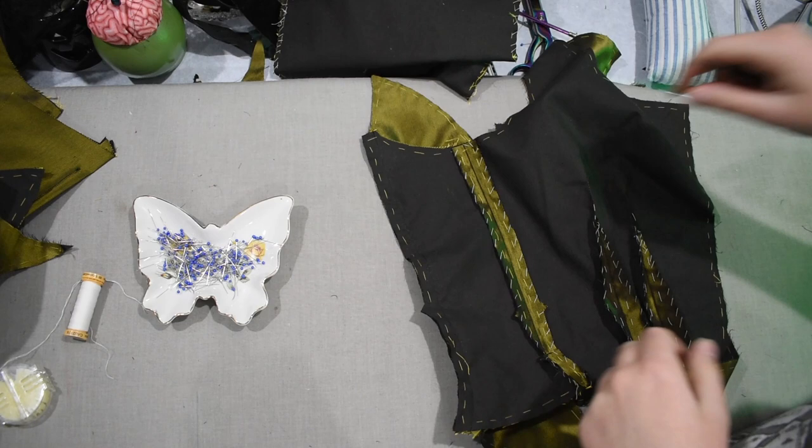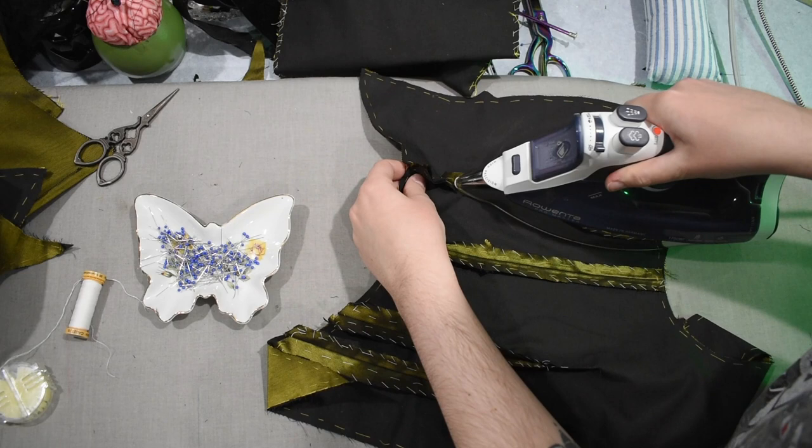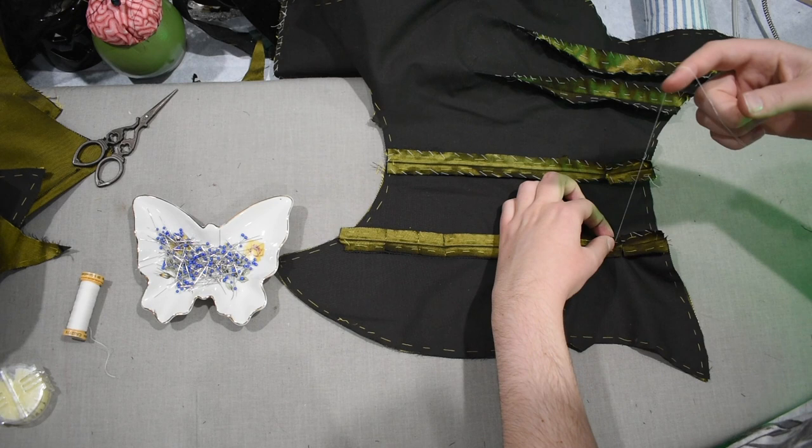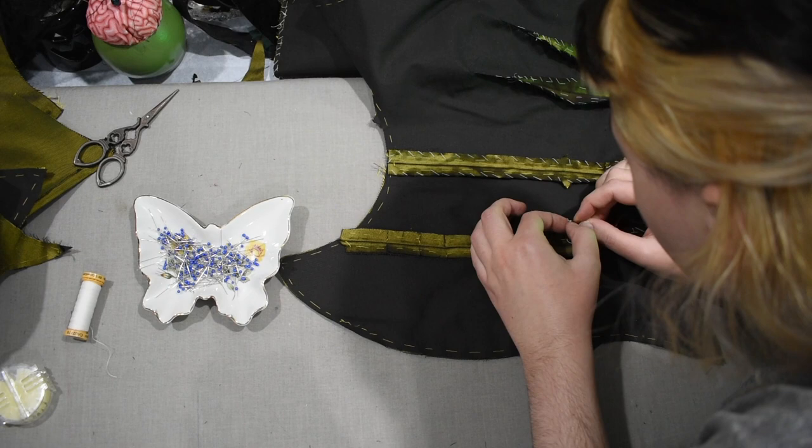Very repetitive, this. I have the left and the right side of the bodice that aren't sewn together yet — I still have to sew the center front. But first, I'm doing all this. I really like using beading needles for things that aren't beading, honestly. I also like them for beading, and I keep a lot of them in here. Every time I go to Michael's or Joann's, I just grab a package of beading needles.